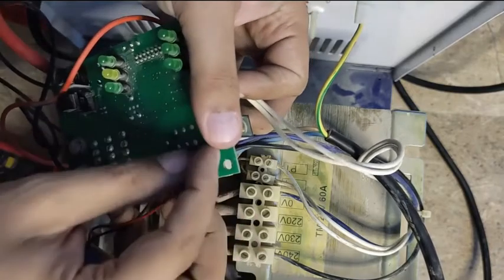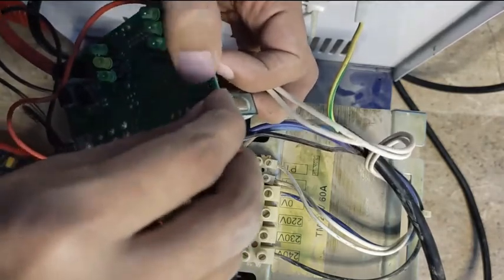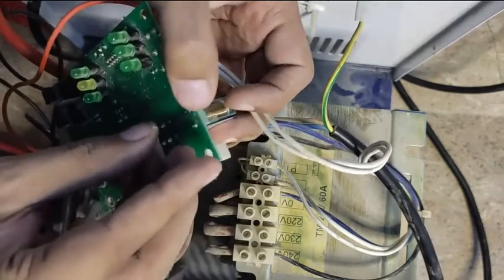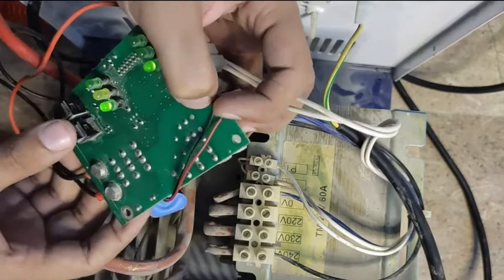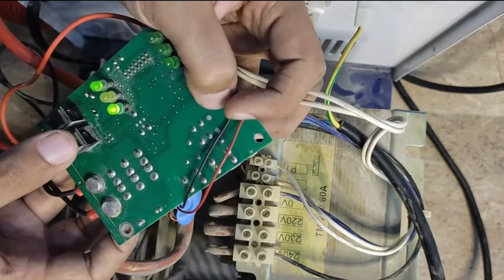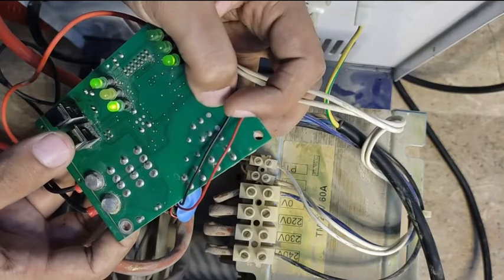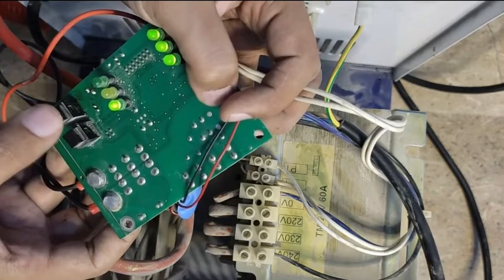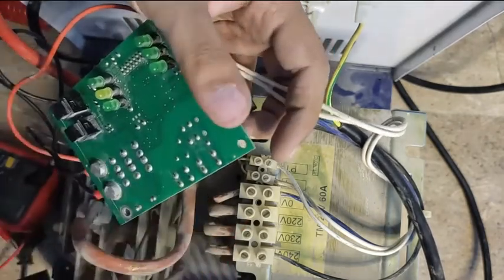I have to check the buttons also. Let's attach it over here properly and see if the buttons are working or not. As you can see, it blinks when I push the button and it stops. This button is also working. This is also working. That means the circuit is okay from the relay side.